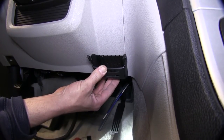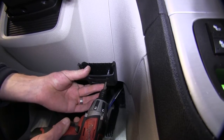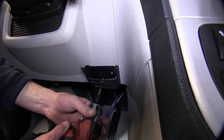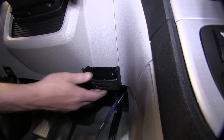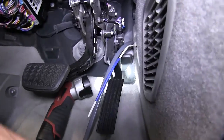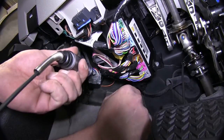First we'll mount the brake controller pocket. Below the steering wheel near the console is a great location. We'll use the screws provided with the brake control install kit. Next we'll need to locate the brake switch signal. On the driver's side, near the parking brake pedal, there is a manufacturer's tow port that we can access this wire from.